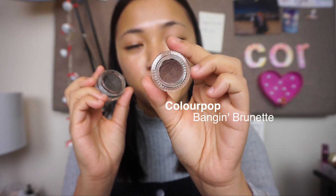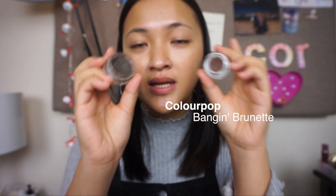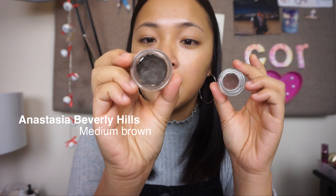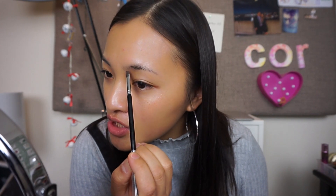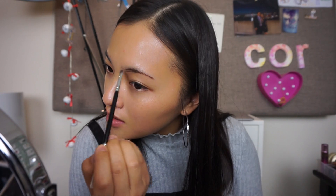I'll be using two different brow colors today. I'll start off with Banging Brunette just to apply all of my brows, and then enhance the tail with Medium Brown by Anastasia Beverly Hills. I like to draw out the shape of my brows before I start filling them in. Now that we've got a guideline, I'll just go back and pick up more of it and just gently brush it through.